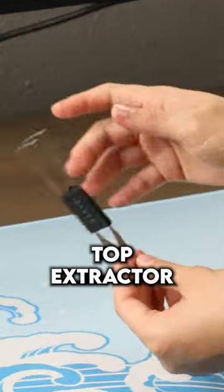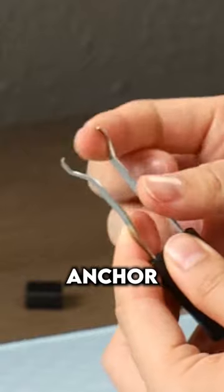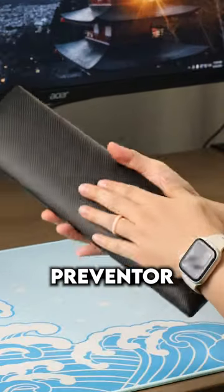Upon opening, you get this chunky plug-in device, a keycap extractor and switch yanker — a carpal tunnel preventer.